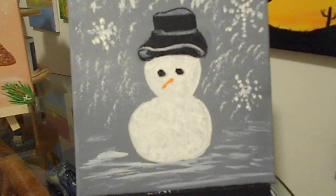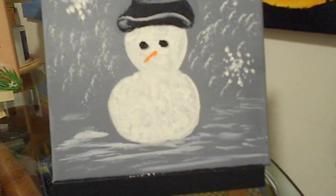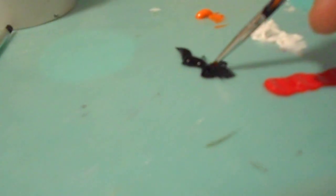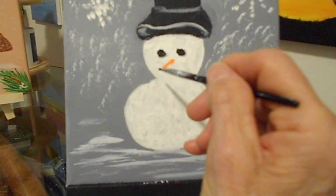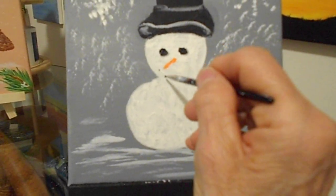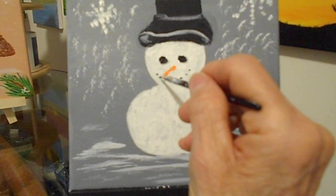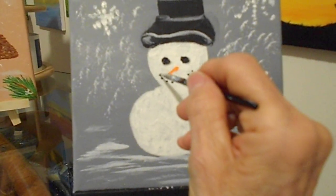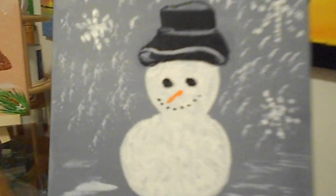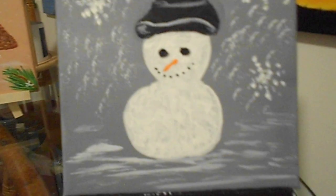I'm going to take the pointer brush and roll it into some black, just right like this on the tip. Now we're going to give it a smile. Let's dab. We're going to be dabbing. There you go. If you press down a little harder, your dots will come wider. Oh, he's so happy. I love it.